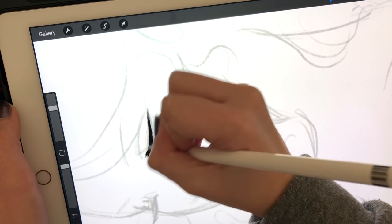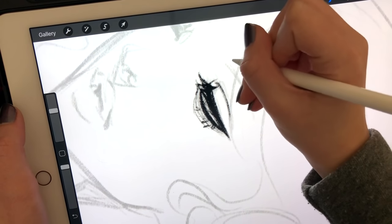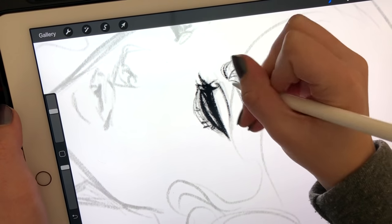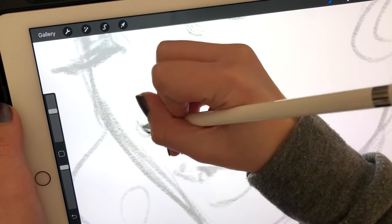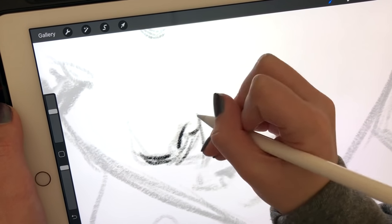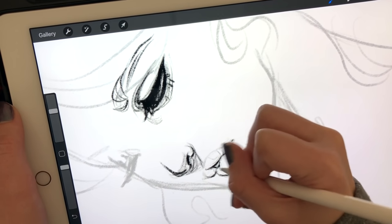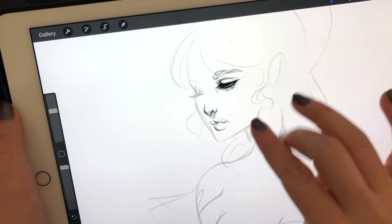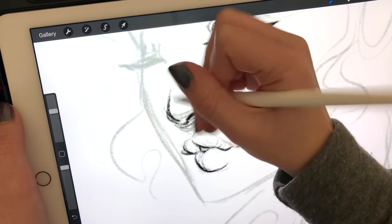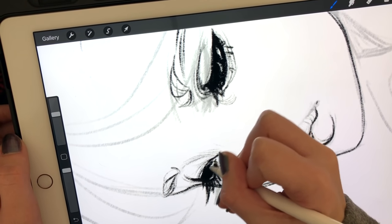The biggest question I get about my iPad Pro and Procreate is what size I use. I use the 12.9 inch, which is the biggest size. I wanted the bigger size because I need a lot of drawing space — it helps me work with the whole illustration. That said, it's really just a personal preference. A lot of people love the smaller size because it's more portable and lighter. The big iPad Pro is actually very heavy — I didn't notice until I put it in my backpack and it really weighed me down.